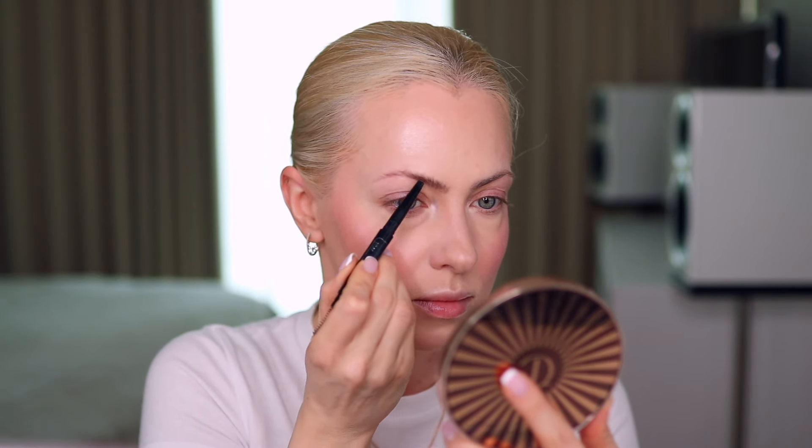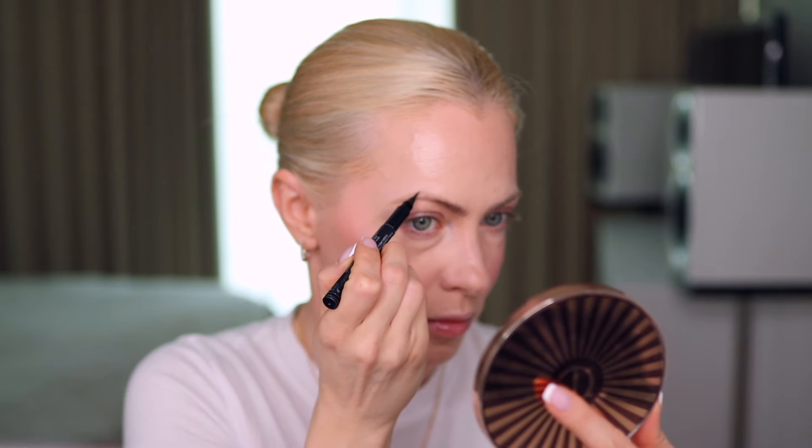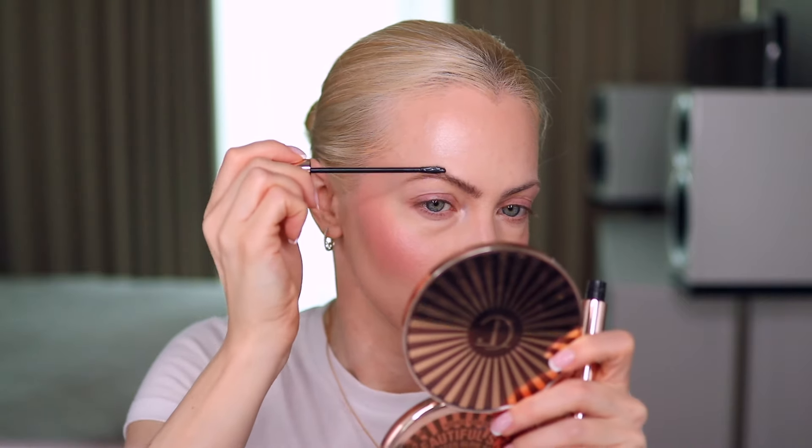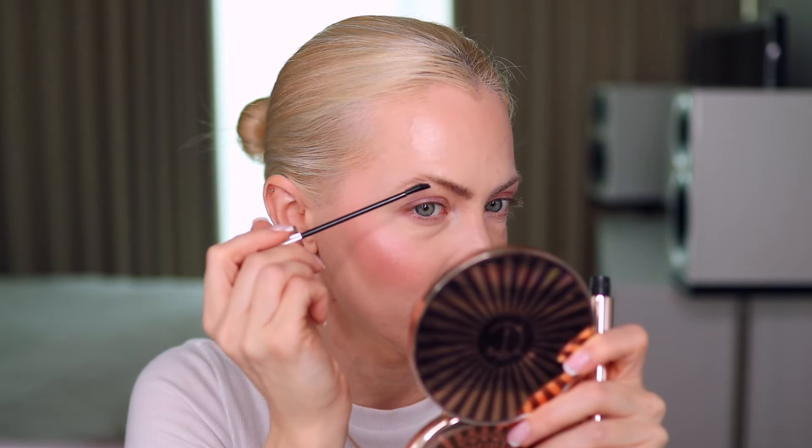Now to the brows — I usually spend a lot of time on my brows because this is the part of my face I need to work on most. But when getting ready for work I don't have a lot of time, so if I have time I use my Anastasia Beverly Hills Brow Wiz pencil. When I don't have time, I use a brow gel from Patrick Ta in clear, a pen from Suku 01, and a pencil also from Suku in shade number one. Then I go over with clear brow gel and lay my brow hairs in the direction I want.